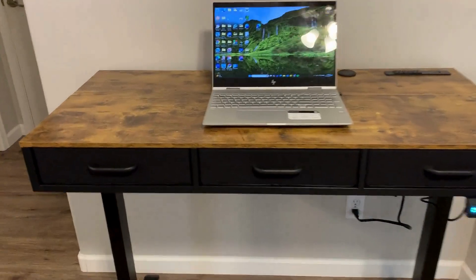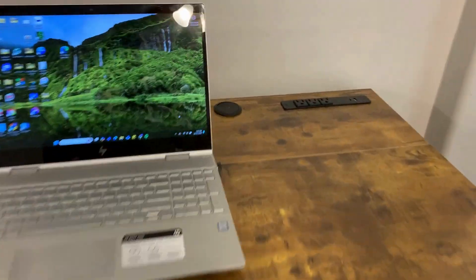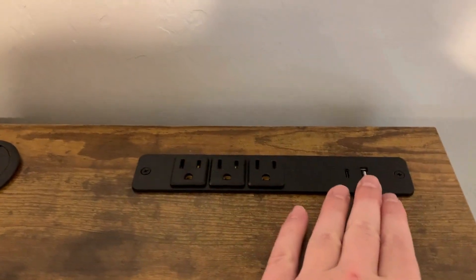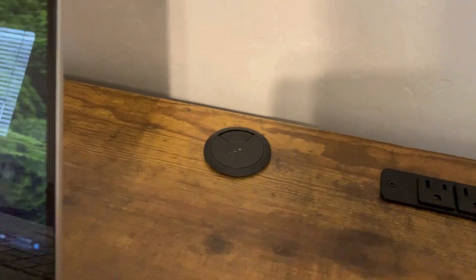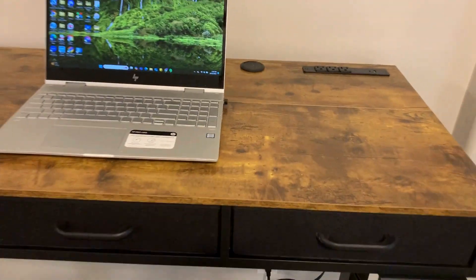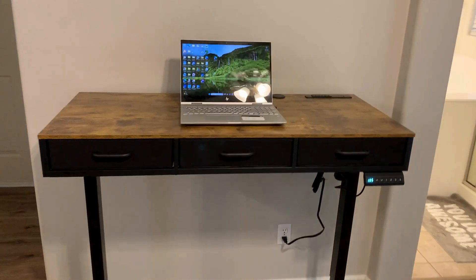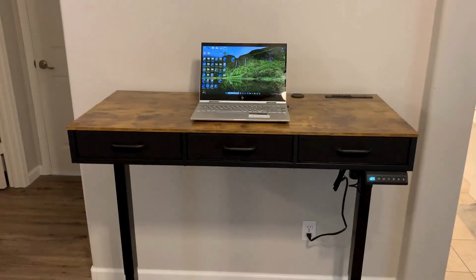This desk was easy to put together and is exactly what I needed. It has a charging station on top with three outlets, a USB port, and a USB-C port — super nice. Cords go through the back. Overall, it's exactly what I needed for my home office and works perfect. I love standing and working; I just feel so much better at the end of the day. I give this thing two thumbs up.